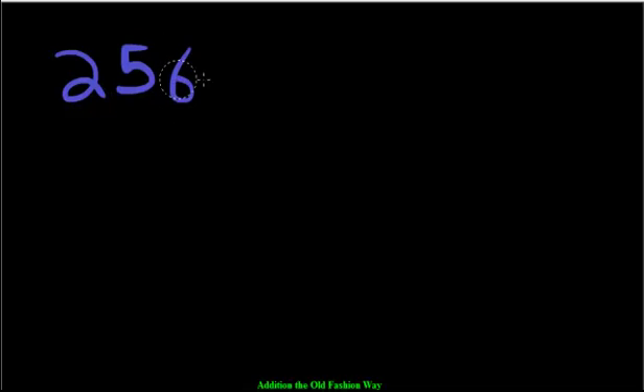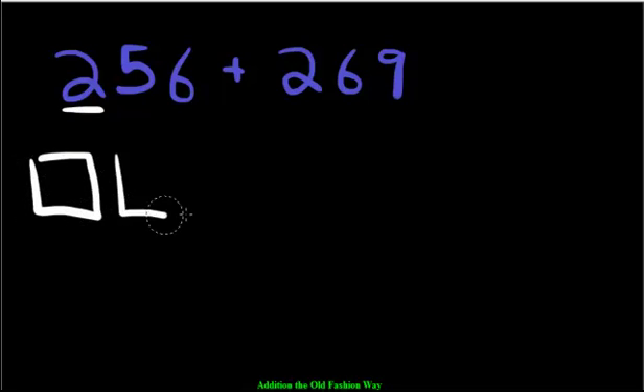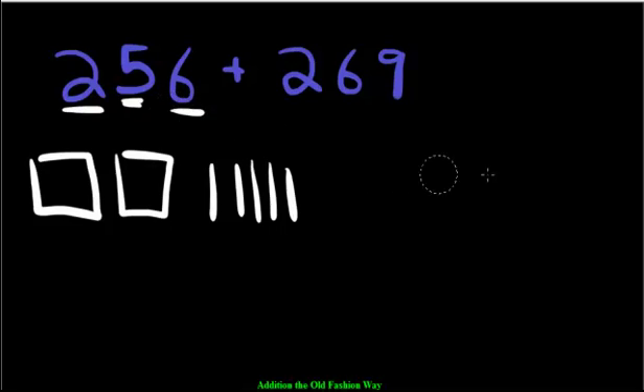One more example. If we had 256 and we want to add it to 269, let's draw these blocks together. So we have 200 — one, two hundreds. We have 50 — 10, 20, 30, 40, 50. And we have 6 ones — 1, 2, 3, 4, 5, 6.